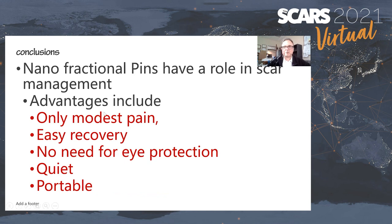In conclusion, this nanofractional system is nice — very easy to use, only modest pain unless you go to high settings, easy recovery, no need for eye protection, and it's quiet and portable. The machine is light and you can move it quite quickly. I think it fits into the treatment arsenal we use every day for scars and can easily be part of your therapy to make scars better of any type. Thank you very much.